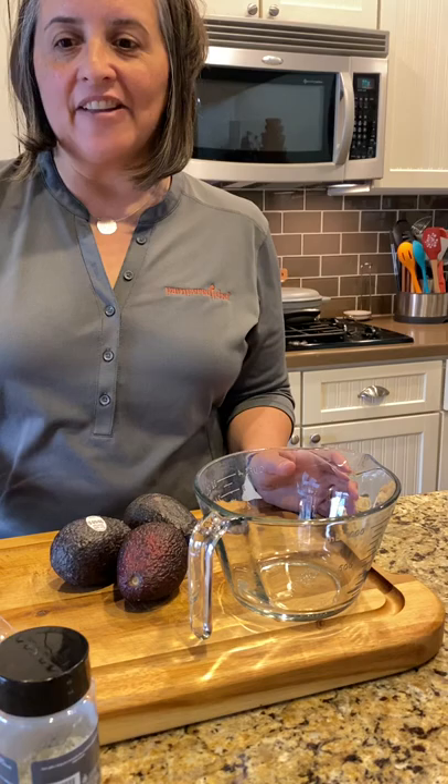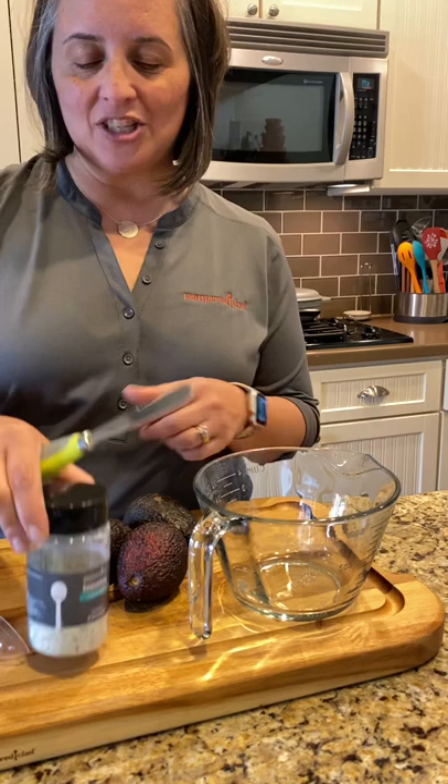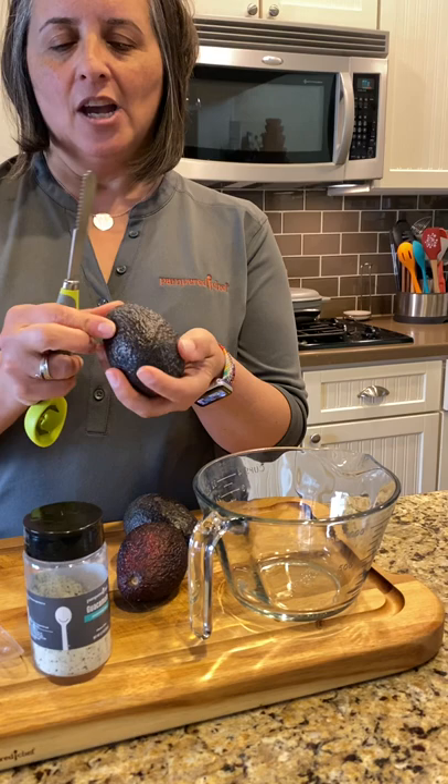Hey, Jen Sato here, and I want to show you one of my favorite seasonings — our guacamole dip. Have you ever wanted to make guacamole but thought you don't have all the ingredients? This is going to make it so easy for you. You just want to take your avocados and you want them to be ripe.